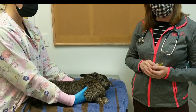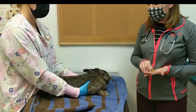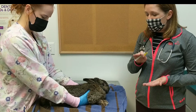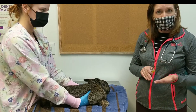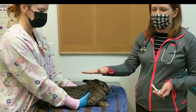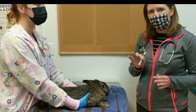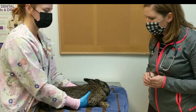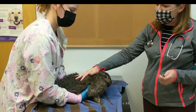We're going to demonstrate how to do a penicillin injection on a rabbit. Penicillin is an antibiotic that is lethal to rabbits if given by mouth, but it is safe and effective when given by injection. So the most important thing is: never let them eat this — always by injection.